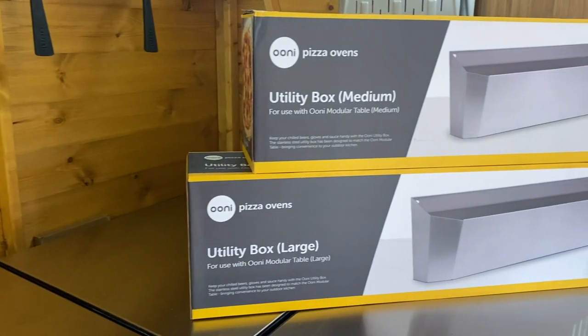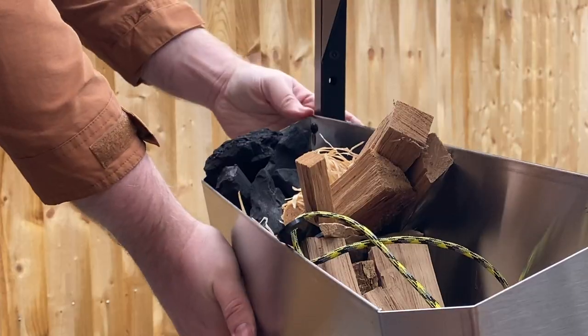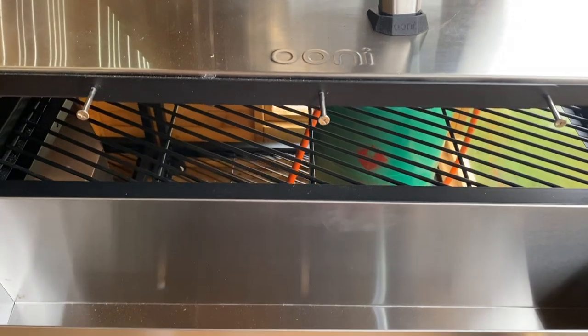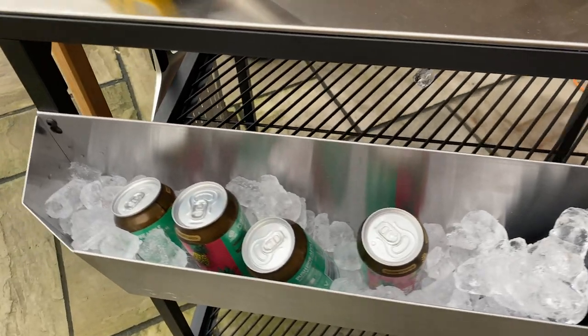The utility box comes in two sizes, medium and large, to match the sizes of the modular tables. Made of all-weather stainless steel, the durable box also features drainage holes, letting you pack it with ice to keep your beers frosty.